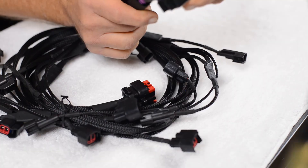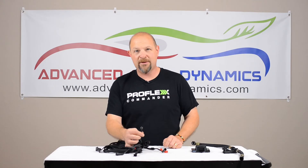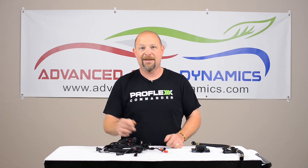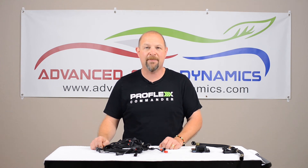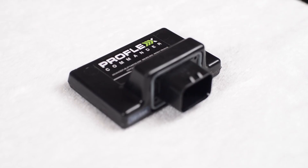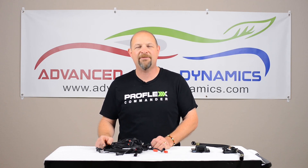There's a plug for the fuel sensor, and you run a single ground to an existing spot in your car — the instructions tell you where to put it — and you're done. You're actually ready to go to the pump, put in E85, and make more power. Please check out all of our E85 solutions at advancedfueldynamics.com and thank you for being part of Run E85.